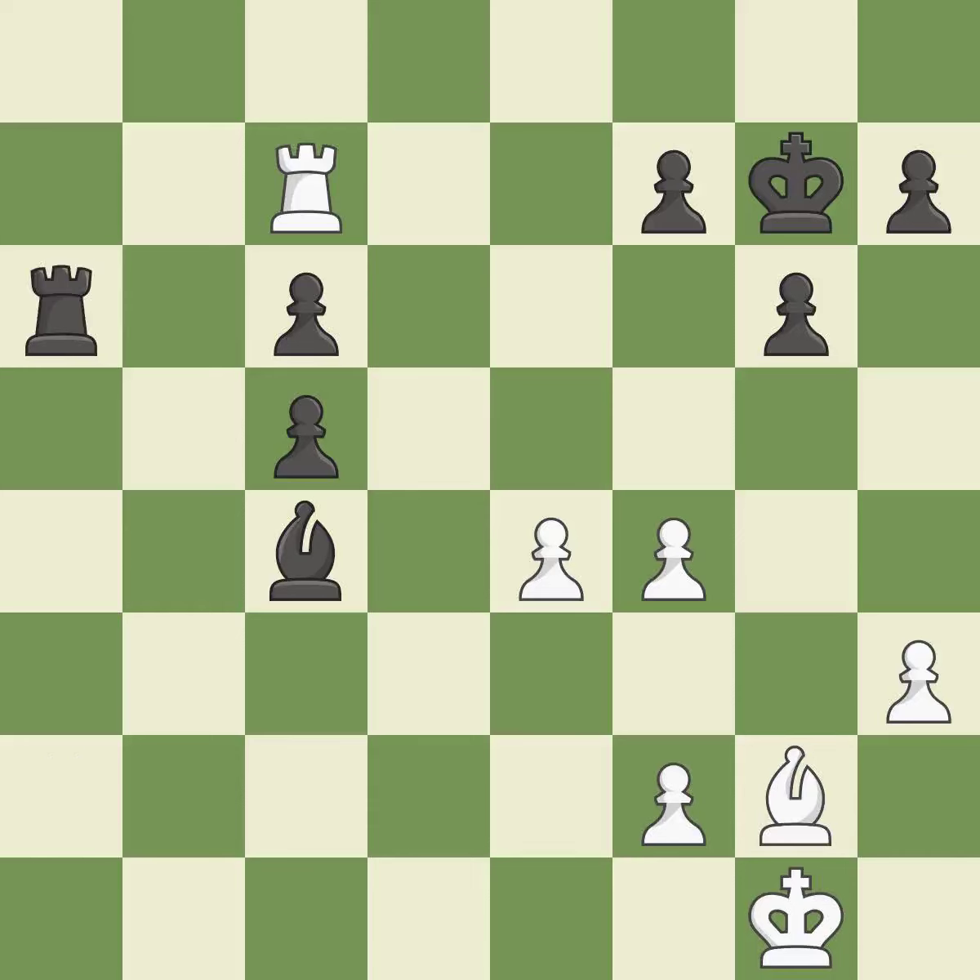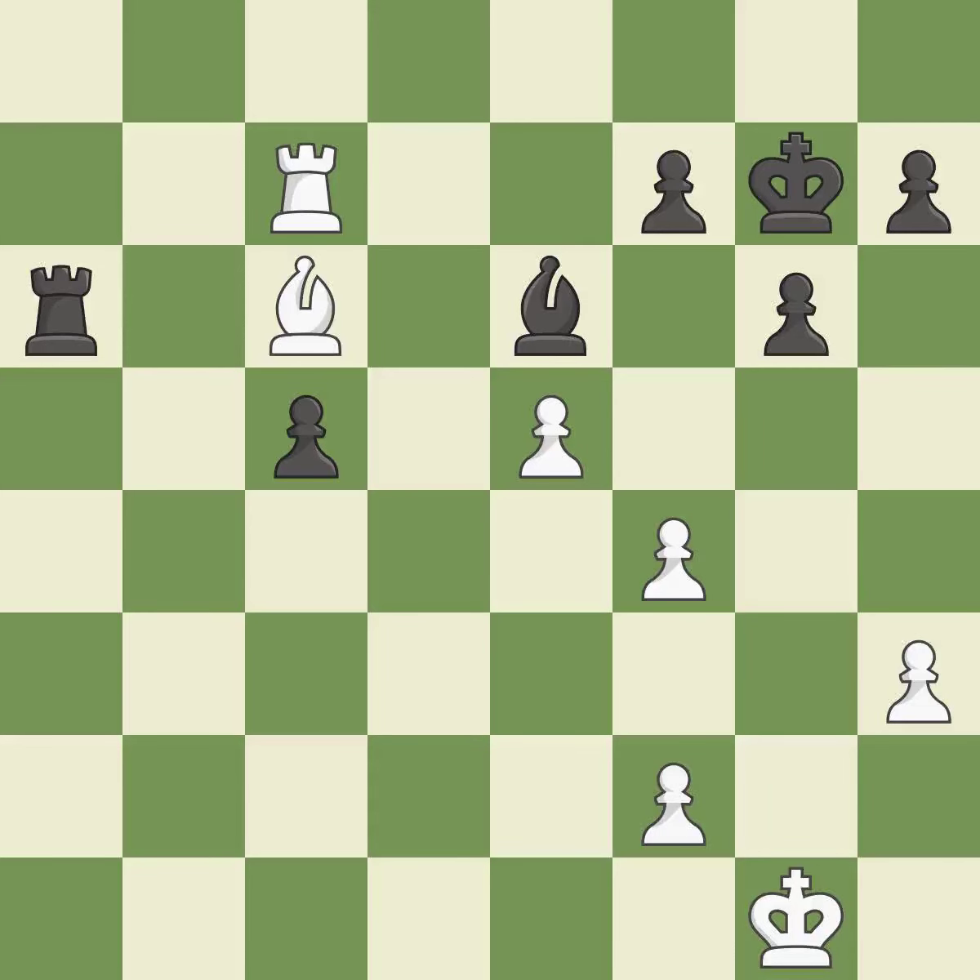Only one move worked there, and this wasn't it. This allows the opponent to reveal an attack on a pawn. This exposes an attack, threatening a pawn. This is the only good move. This misses an opportunity to push a passed pawn towards promotion. This permits the opponent to reveal an attack on a pawn — it is an inaccuracy. This exposes a pawn attack.